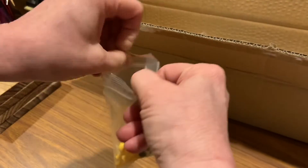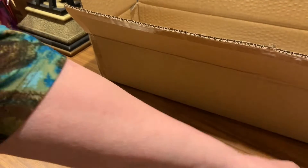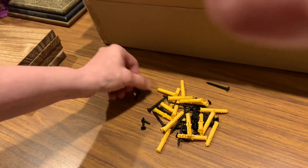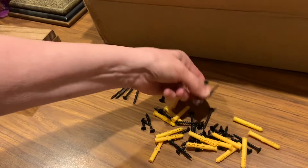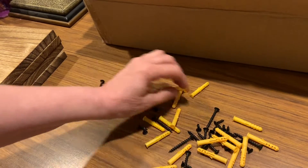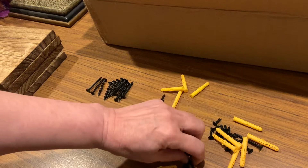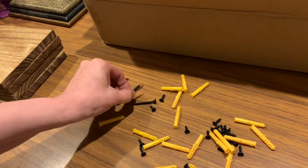Nicely packaged in a plastic bag to keep them handy. I'm going to put them out so you can see them. We're supposed to have 16 long screws. One, two, three, four, five, six, seven, eight, nine, ten, eleven, twelve, thirteen, fourteen, fifteen, sixteen — and it looks like we've got an extra one in there.